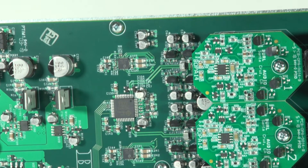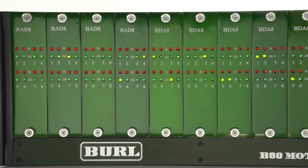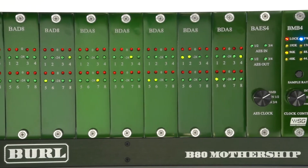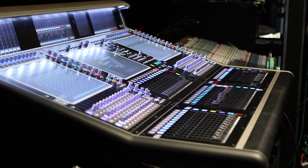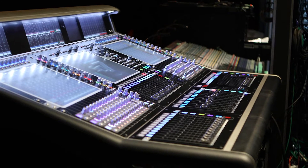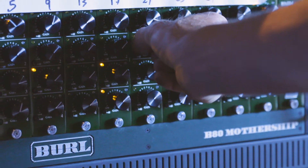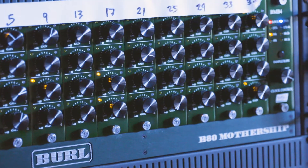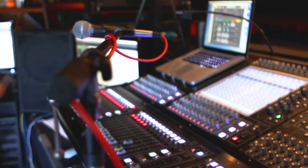Built on an all-class-A, discrete design with a no-compromise philosophy, the Mothership delivers unrivaled clarity, depth, and detail not previously found in digital interfaces. Live production and recording studios have been moving towards the digital realm for years. With the release of the Burl B4 Mic Pre A-to-D daughter card, the Mothership can now be used for live sound applications, bringing studio-quality sound to the stage.